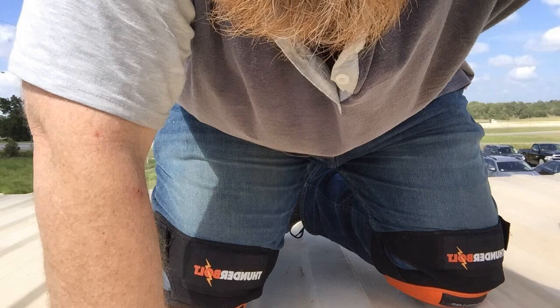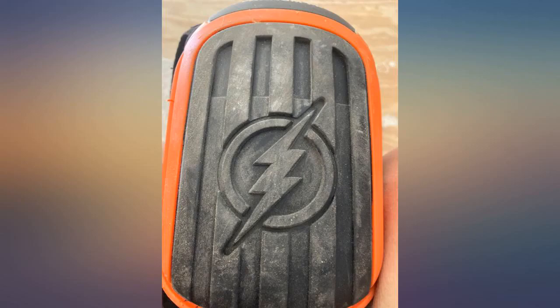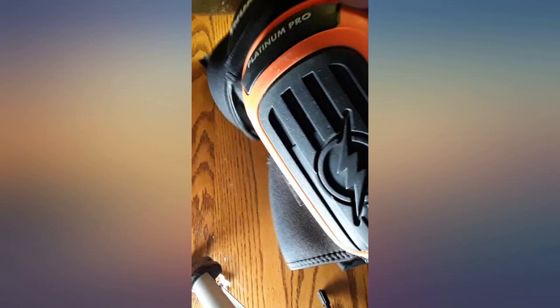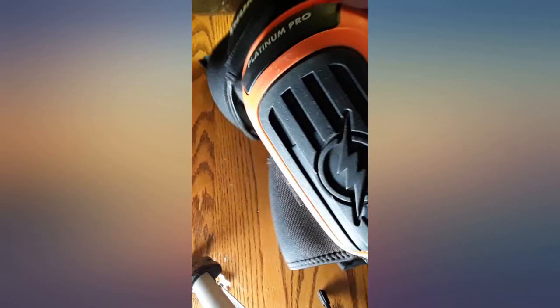They hold up and don't slip as much as knee pads without the extra top strap, which these have. The material feels durable and I will certainly make another update to this review in a few months. Very well made knee pads and great design.